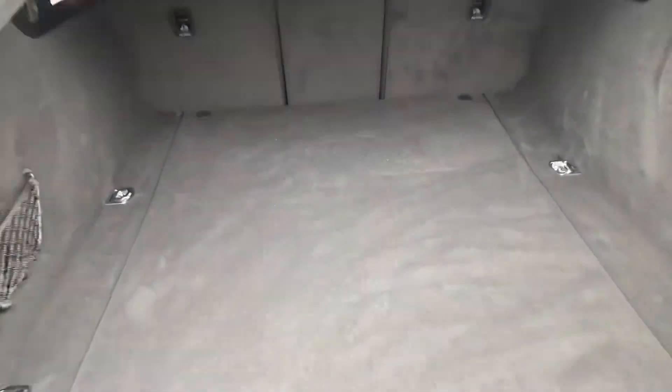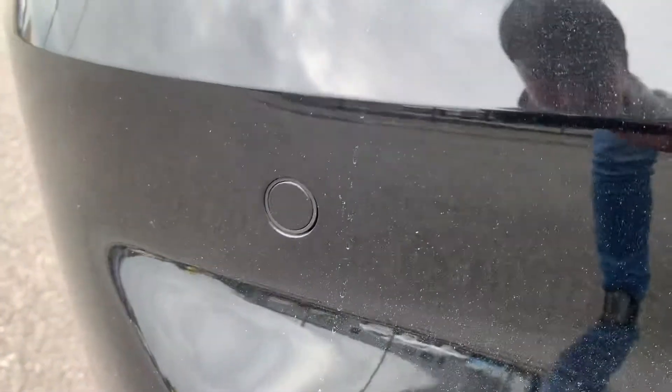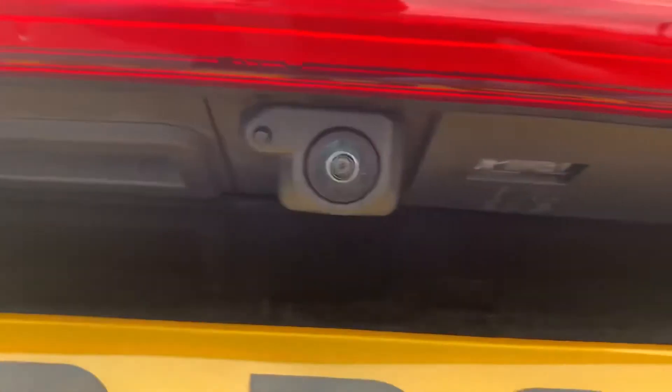You can see you do have your automatic tailgate with a lovely space in the back of the vehicle with a lovely carpet finish. You can also see you do have your rear parking sensors along the rear bumper of the vehicle and your rear reversing camera.